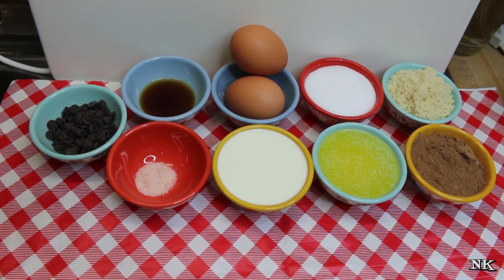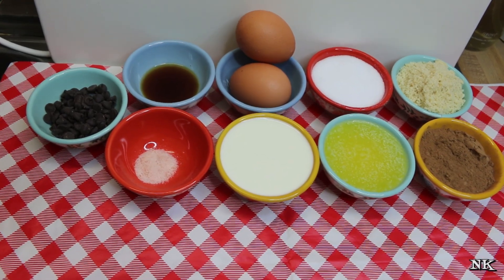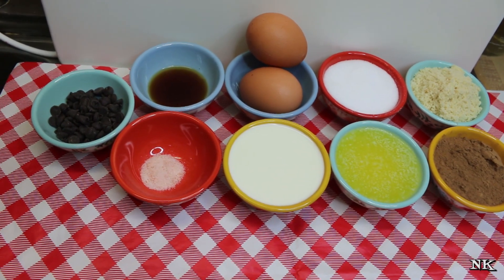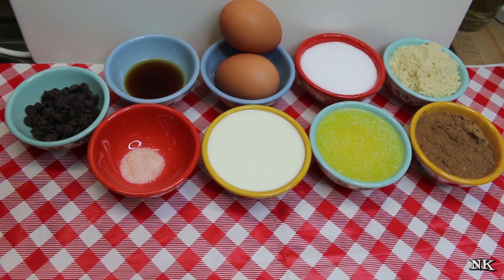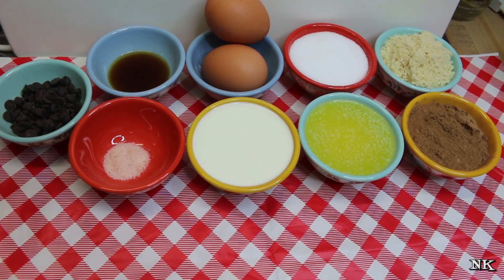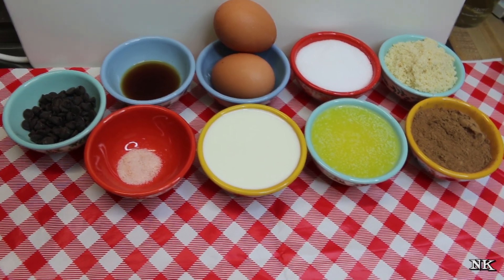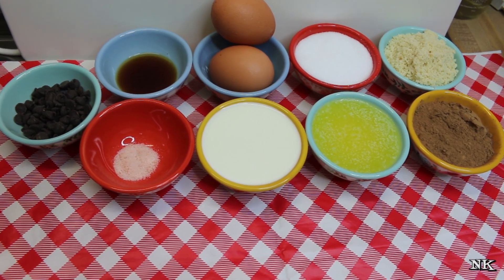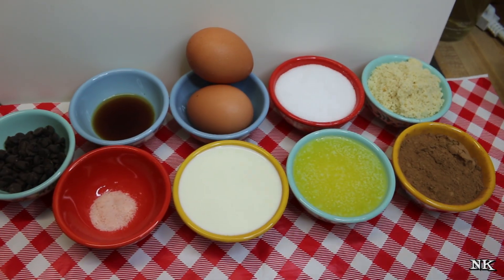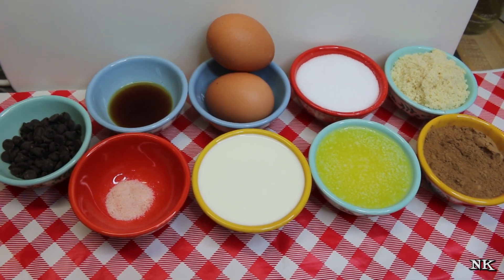We're going to go over all the ingredients for our double chocolate mug cake. This is the perfect dessert for two in the evening when you're sitting down to watch a movie or just relaxing with your sweetheart. This is being uploaded on Valentine's week — it may or may not be before or after Valentine's Day — but in any case, this is good anytime. You don't need Valentine's Day to make this cake. It's just delicious. This is like a quarter cup all the way across for most of the major ingredients.